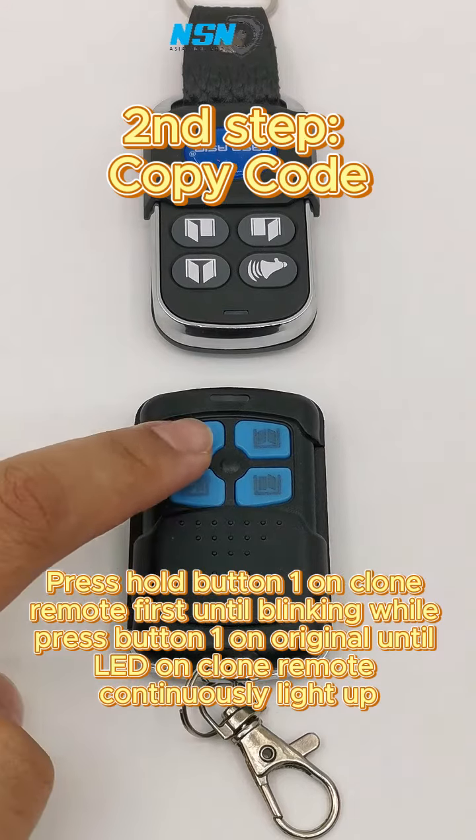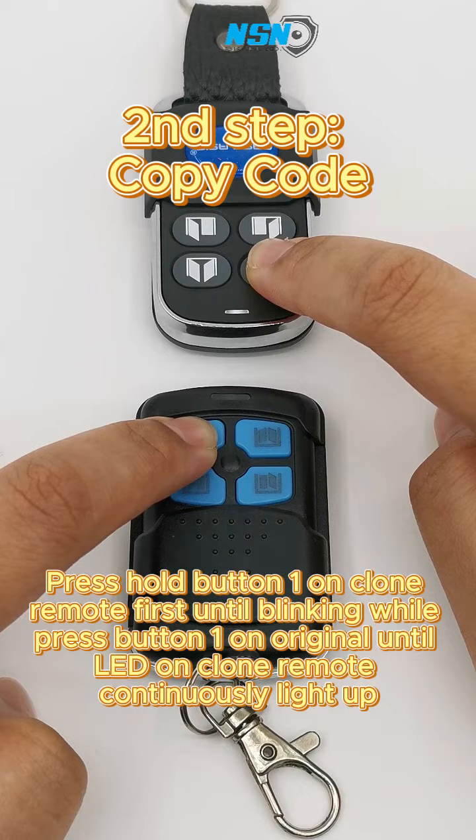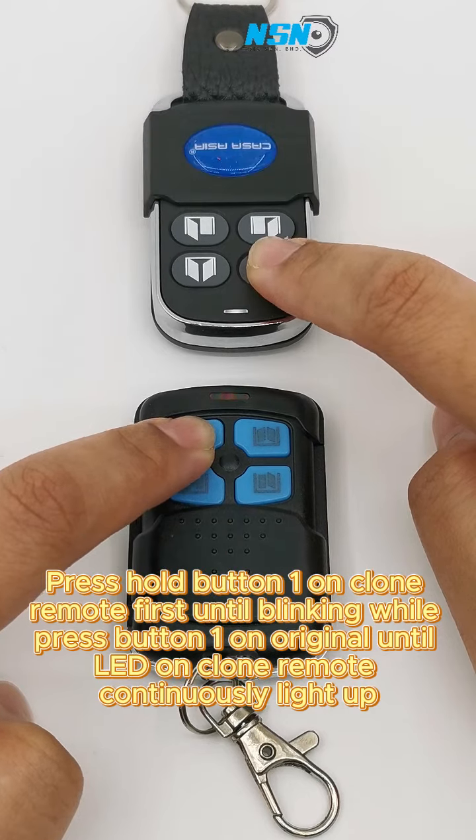Press and hold button 1 on the clone remote first until blinking, while pressing button 1 on the original, until the LED on the clone remote continuously lights up.